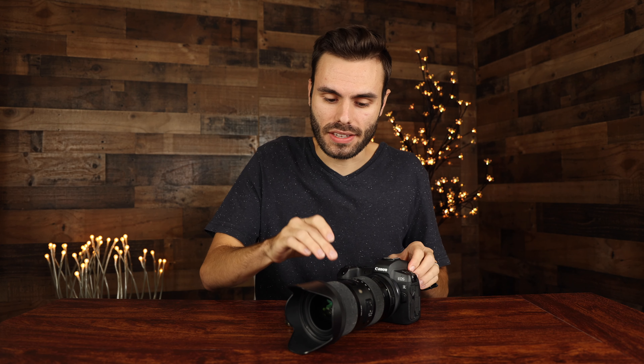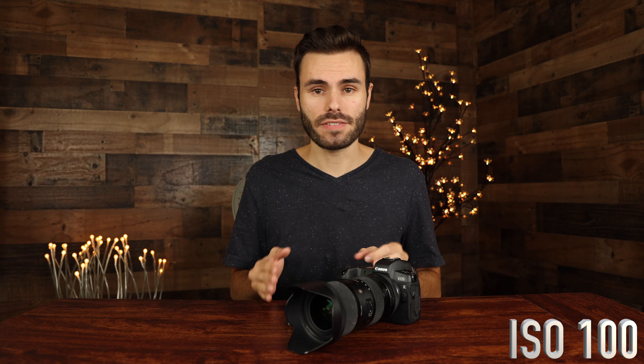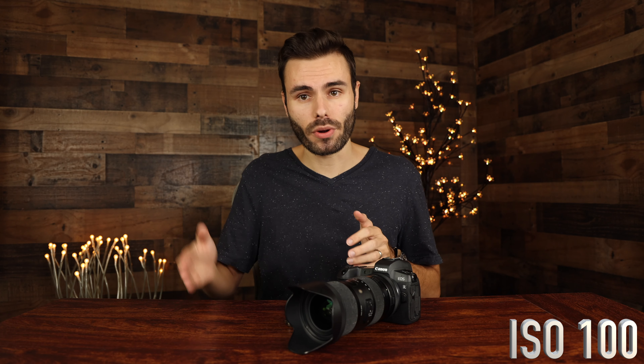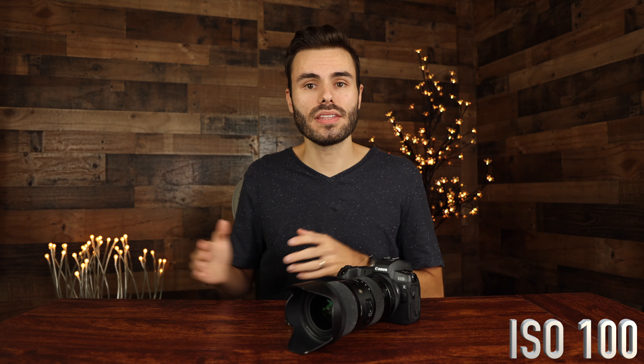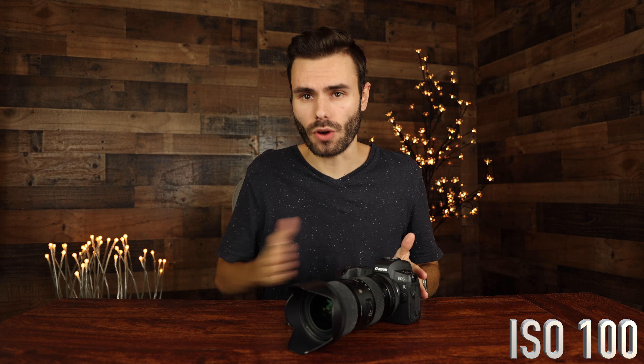The video you guys just saw was being recorded with the Canon EOS R using the Sigma 18-35mm lens in 4K at 30 frames per second at ISO 100. But right now we are recording with the brand new Canon EOS R6 at 4K 30 frames per second at ISO 100. This video should be pretty quick — I'm going to step up my ISO from 100 to 200 to 400 to 800, all the way to the max ISO on the EOS R6, so we should have even results across the board.